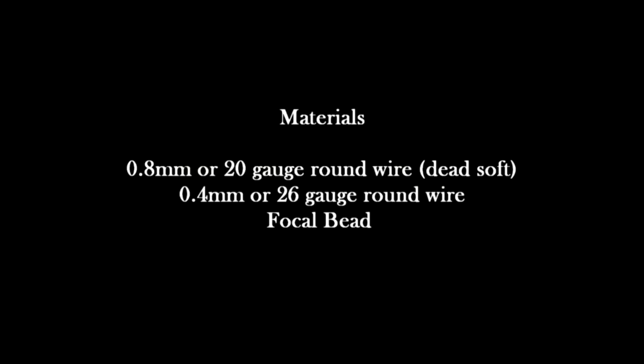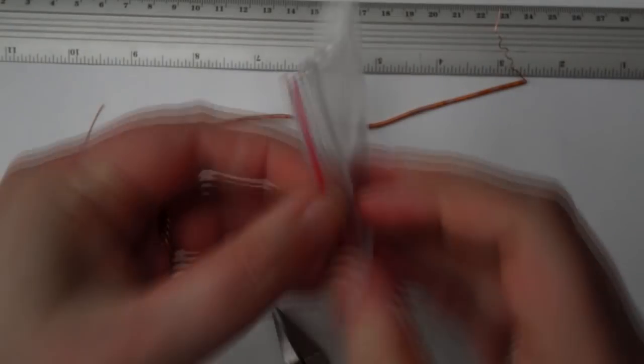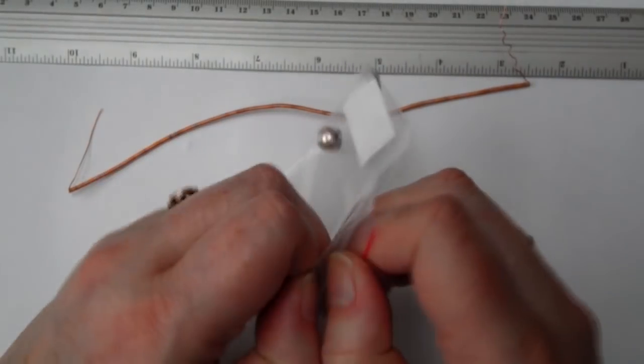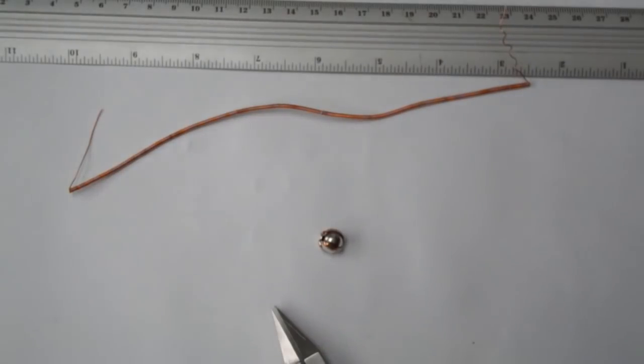You're going to need 0.8mm or 20 gauge round wire, some 0.4mm or 26 gauge, and a focal bead. The focal bead I'm using is an 8mm bead, bought from Fire Mountain Gems. It's a sterling silver bead with copper accents over the top. They are quite expensive but it's a really pretty bead.